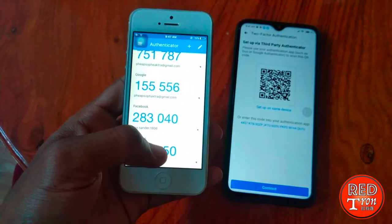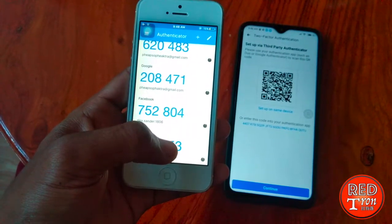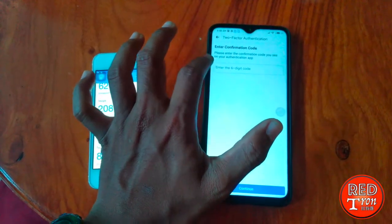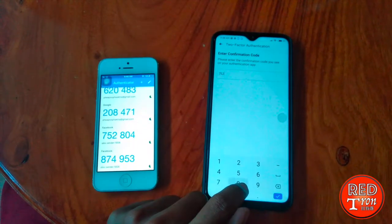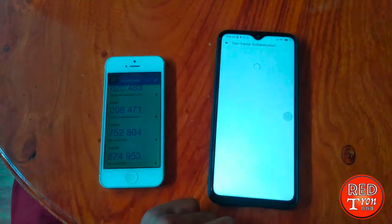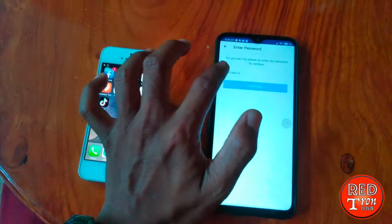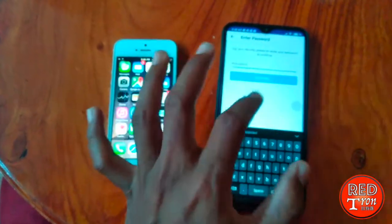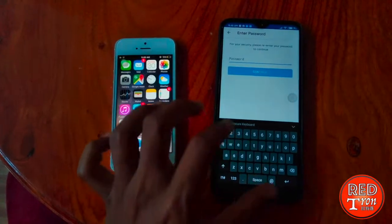You will check for the code — so you can see it's showing a number like 2804. Let it load again, it's going to be something like 75, 2804. Then press Continue. Now all you have to do is input your password. Once you have input the password, you will successfully enable two-factor authentication on your Facebook account.